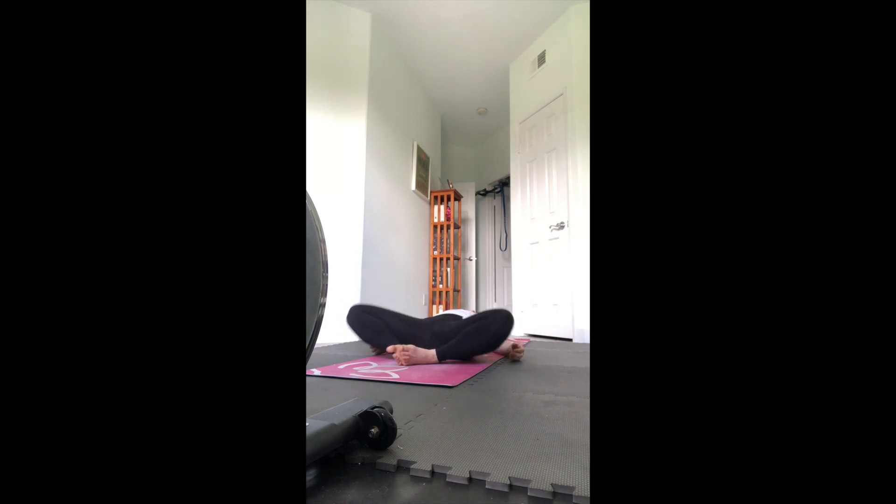Lying down, butterfly - soles of the feet together, knees open wide. Close your eyes, maybe arms relax on the floor, stomach, or overhead. Bring that heart rate down - these back bends definitely make the heart rate go up, but this pose also helps bring the natural curve of the spine back, the natural arch to the lower back. Slow down your breathing.